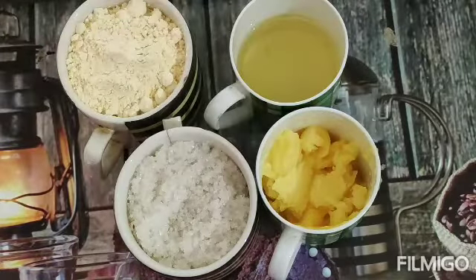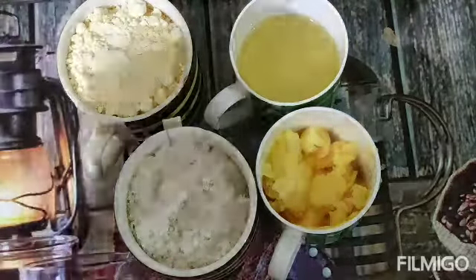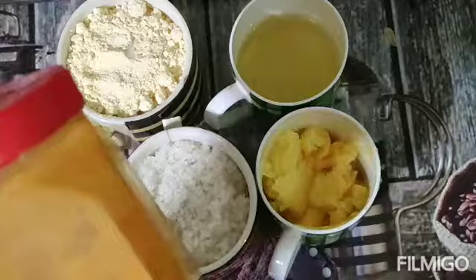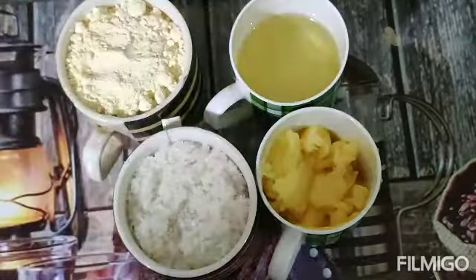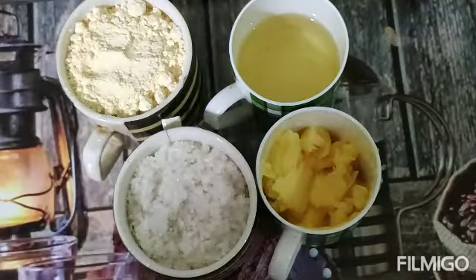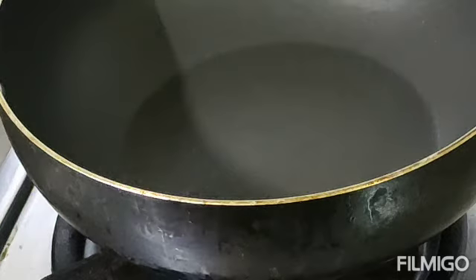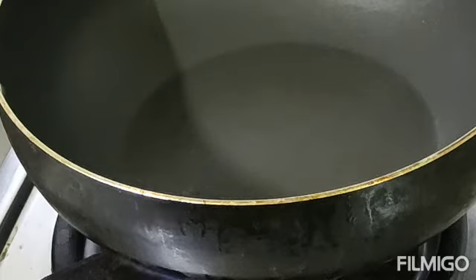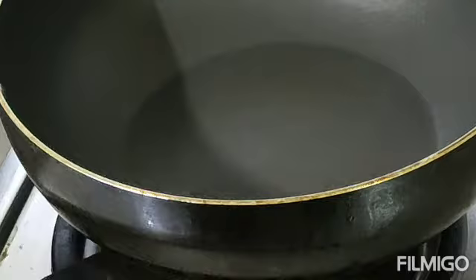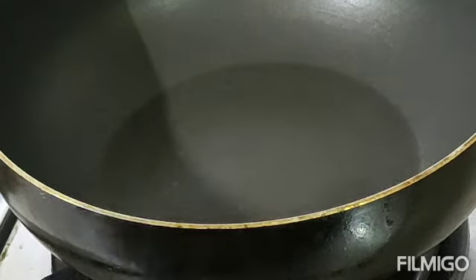I am going to take the food color. I am adding this. I'm going to put it in a plastic bag on the side, like this.